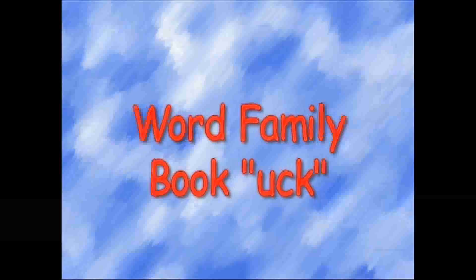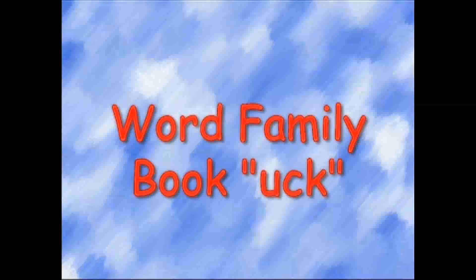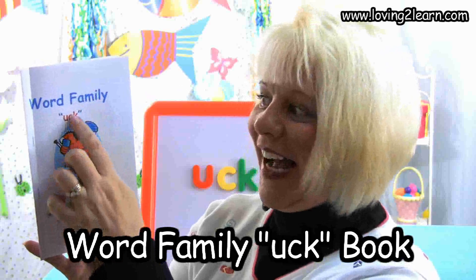It's time to discover, it's time to play, so let's get started right away. Welcome to Loving to Learn. My name is Mrs. Grant and today we are going to read the book Word Family Uck.